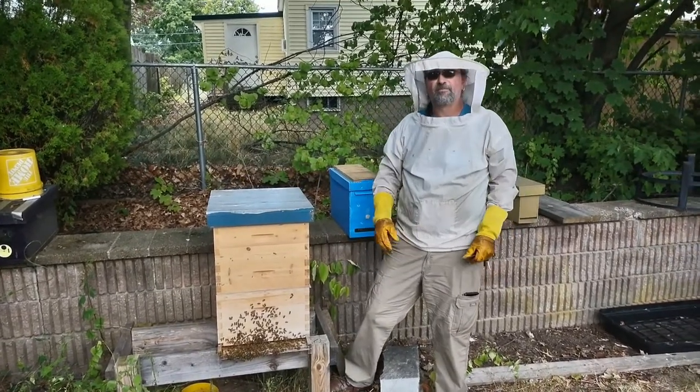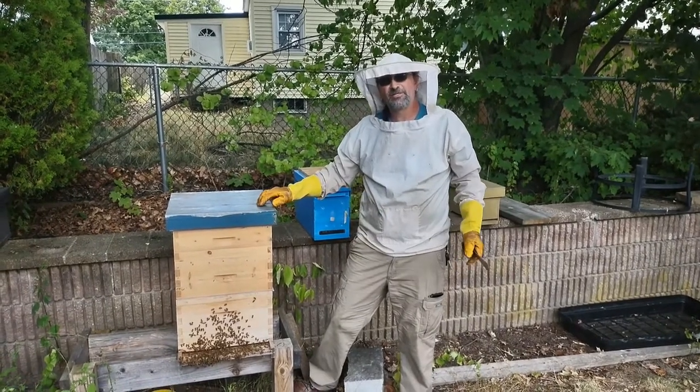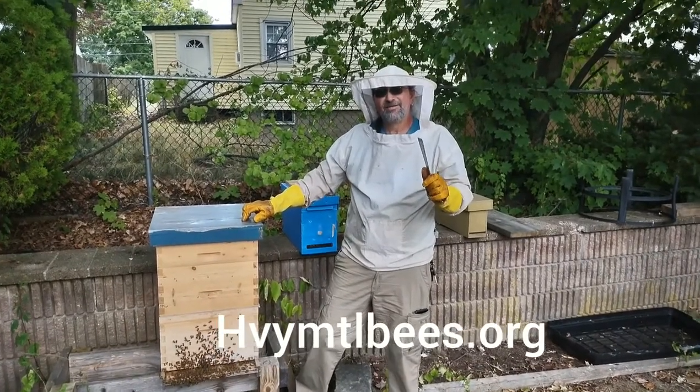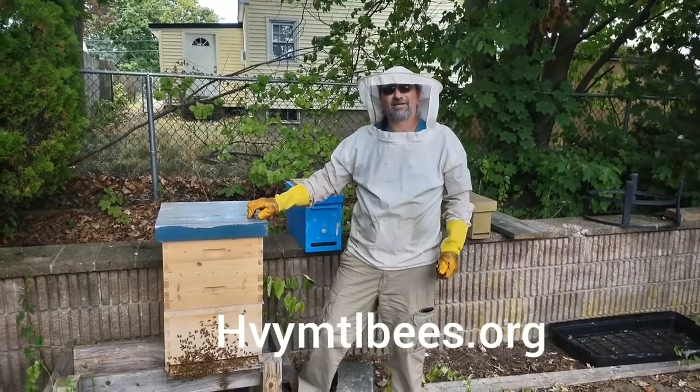And that is all from Heavy Metal Bees. Don't forget to visit my web page, HVYMTLBEES dot org. See you there, have a nice day.